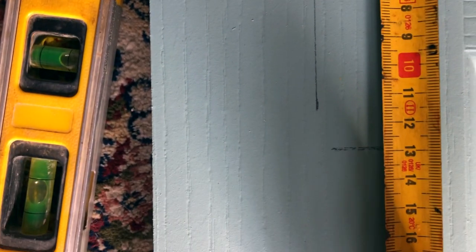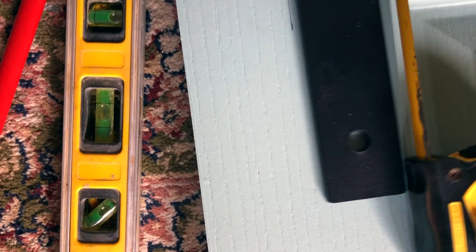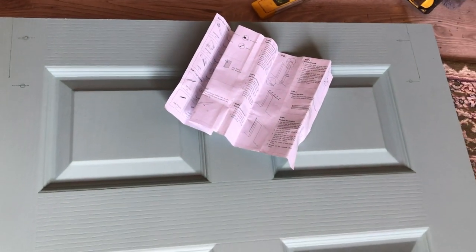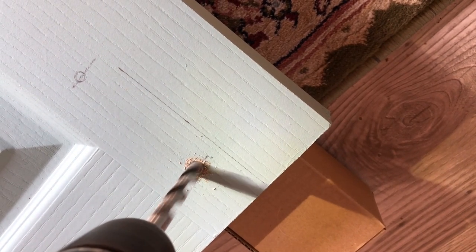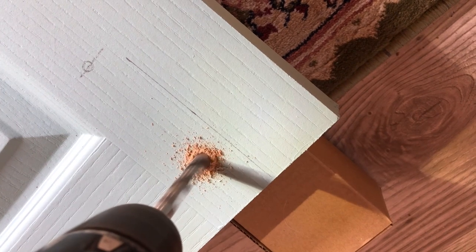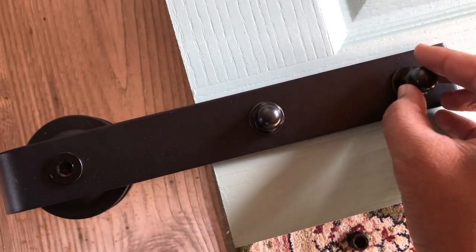Now we can go ahead and measure out where we're going to drill our pilot holes for our door hangers. The first one is at four centimeters and the second one is at about 13 centimeters down, and that lines up quite nicely. We've aligned them about five centimeters inwards on either side so that they're evenly spaced and look good. Then you offer the roller door hanger up, make sure your markings are on the money, mark out and go ahead and drill. This is an important step because you want to make sure it's accurate — these holes will be permanent.